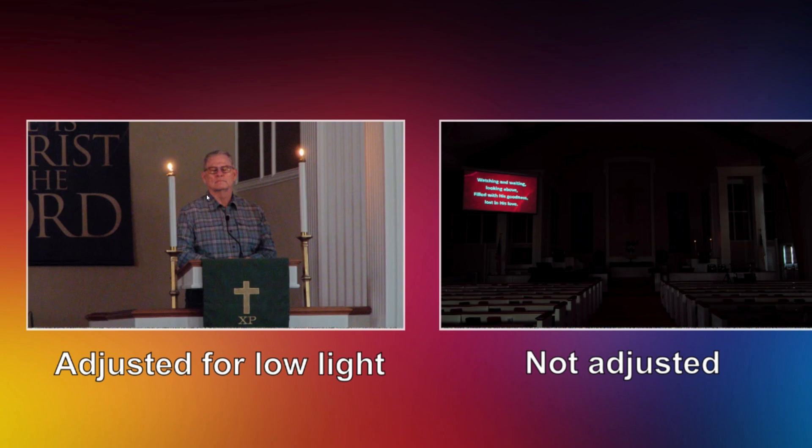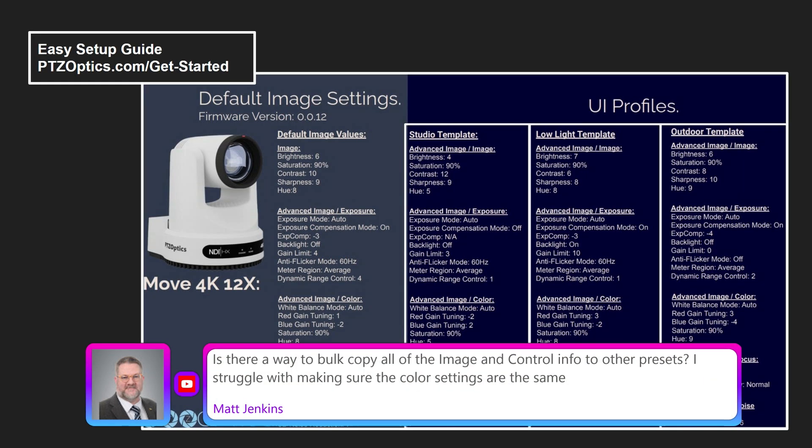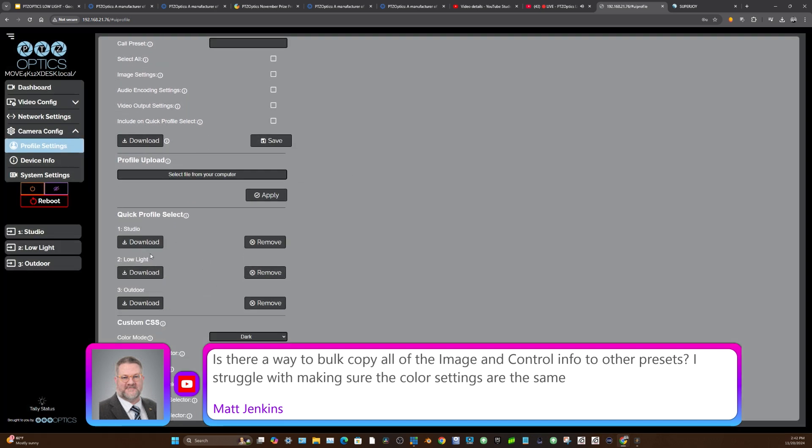Once you've adjusted the settings, you can save a preset for low light. You can set up to 255 presets on a camera, so you could have presets for low light starting at 100 and presets for normal daylight starting at one. You can quickly adjust settings, and we give you profiles for low light as a starting point. You can see all of the low light profiles that you can access in your camera and quickly jump into the low light one or create your own.